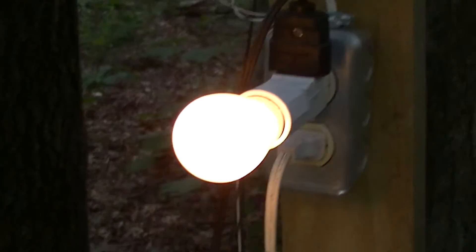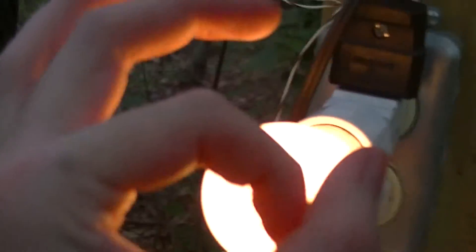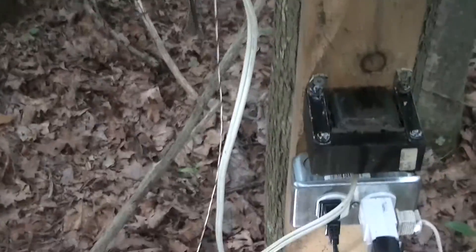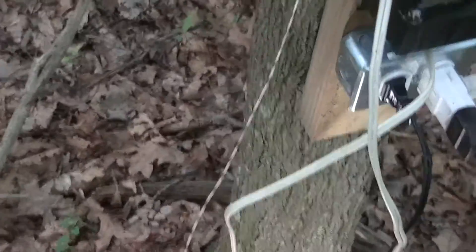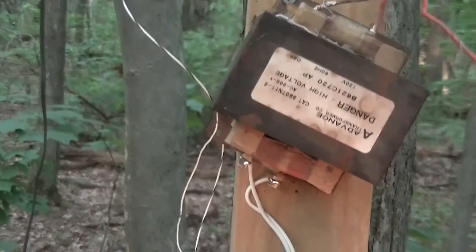I've got a number of these 5 volt sign lamps, though I'd like to get more. And again, this is being presented for educational purposes only. Do not attempt this at home — you could die.